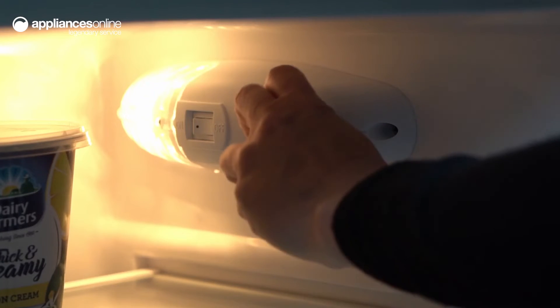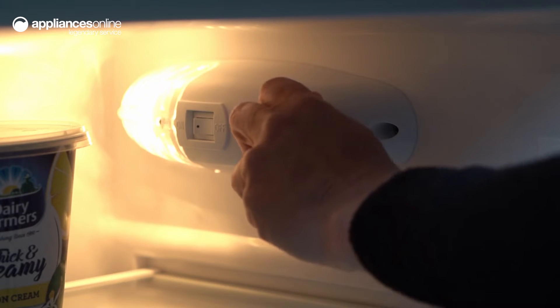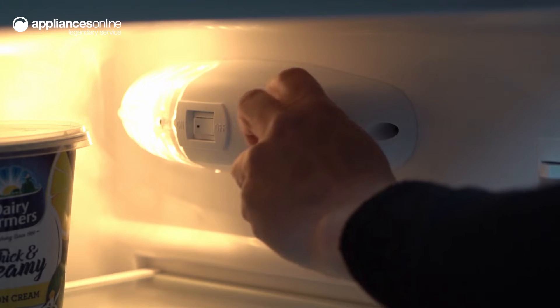The fridge comes equipped with a mechanical temperature control that allows you to adjust the temperature to your liking, ensuring your food stays fresh for longer.